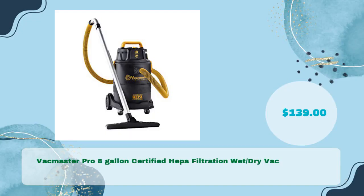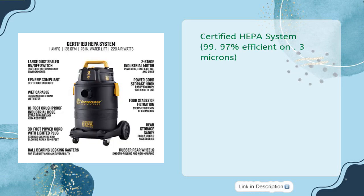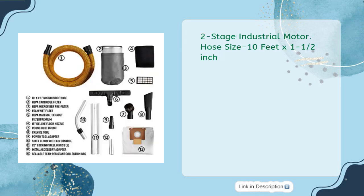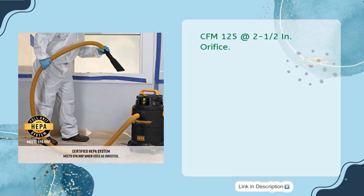VacMaster Pro 8-Gallon Certified HEPA Filtration Wet-Dry Vac, priced at just $139. Features an 8-gallon crush-proof polypropylene tank, 120V AC power, certified HEPA system at 99.97% efficiency at 0.3 microns, and a 2-stage industrial motor. Hose size is 10 feet by 1.5 inch; water lift is 78 inches; CFM is 125 at 1.5-inch orifice; cord length is 30 feet.